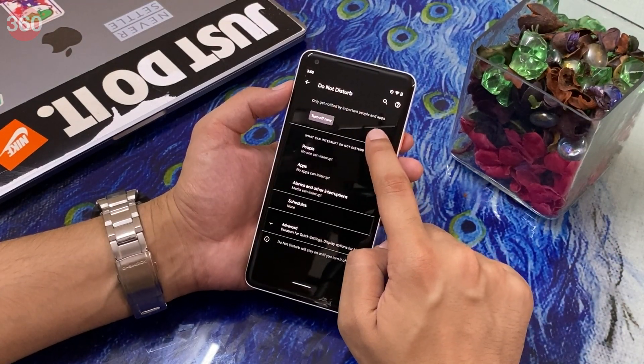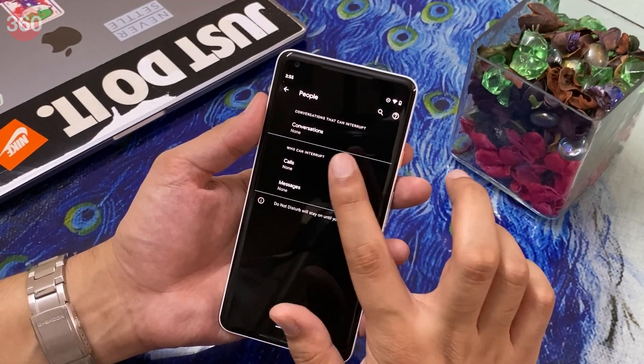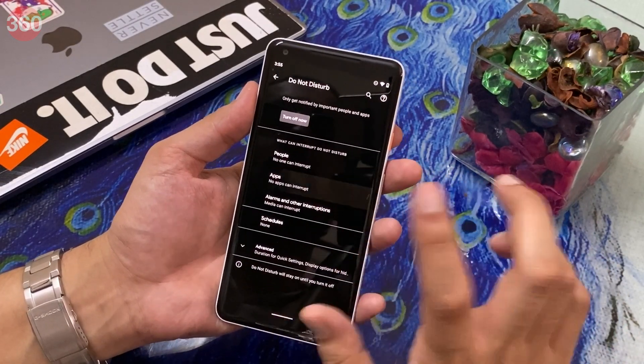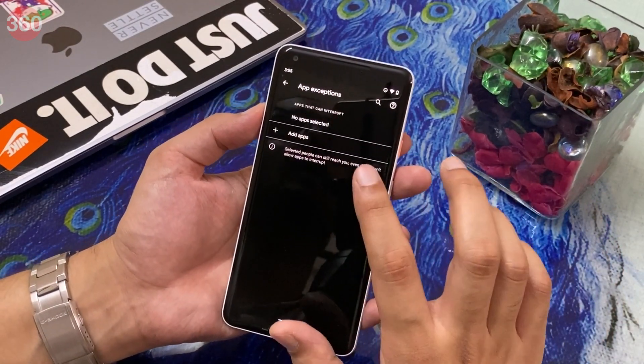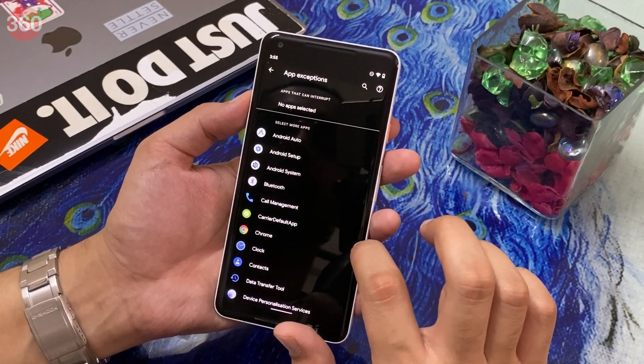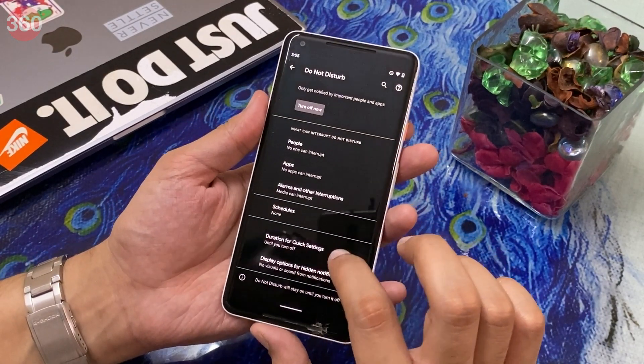Next up, Do Not Disturb has been improved. There are options that let you select which people can bypass DND on your phone and contact you. App exceptions let you add the apps that can interrupt while DND mode is on. Besides that, you also get advanced settings that let you have tighter control on your device when DND is turned on.